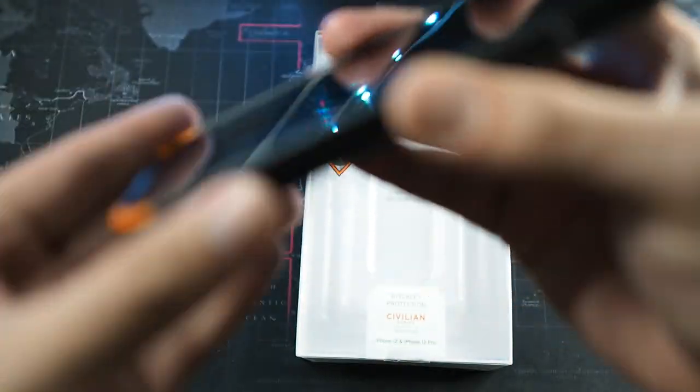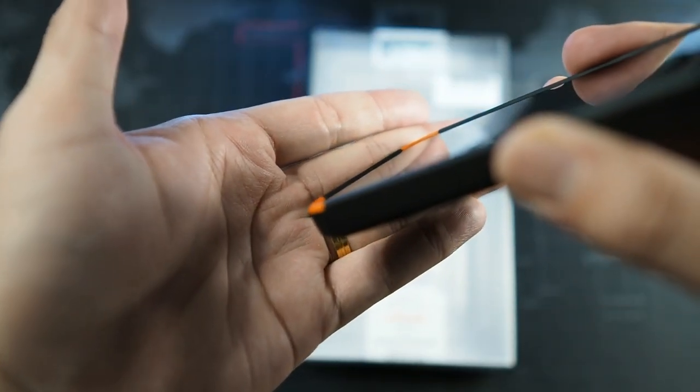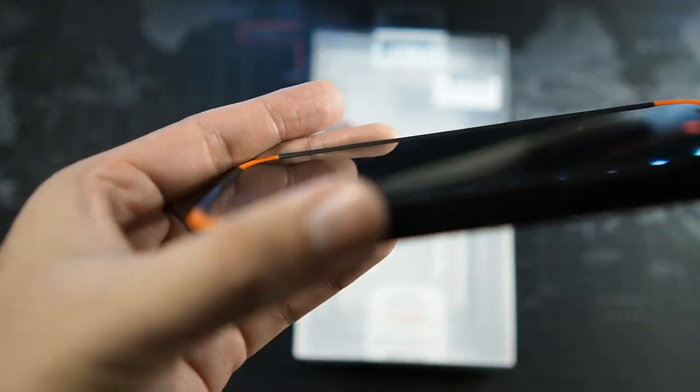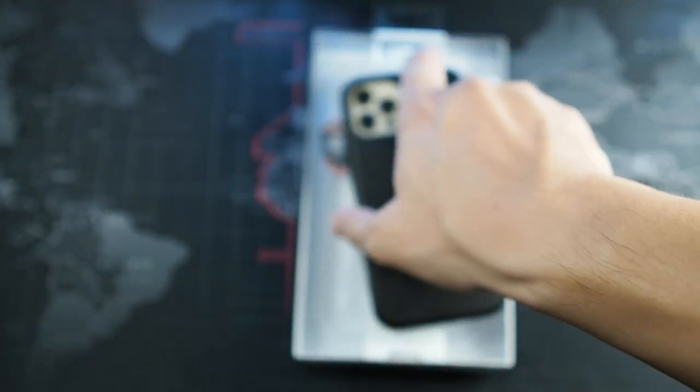Let's take a look at the lip on the front - let me give you a closer look. You can see there's adequate lip here. I have a tempered glass screen protector - the 5X Otterbox Alpha Glass - so it's slightly thicker, but there's still a generous lip. I think I'm not going to be worried if I do drop it face first.